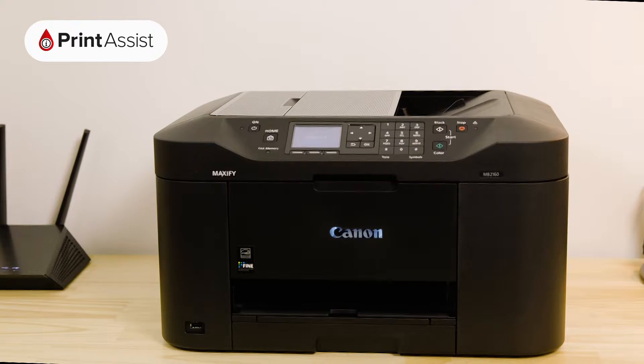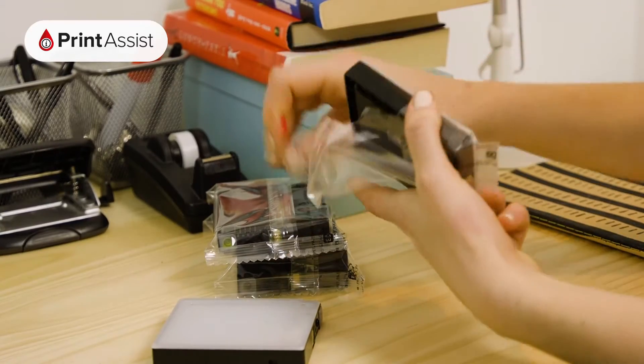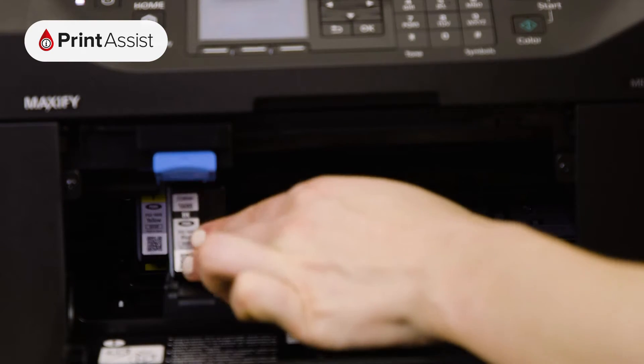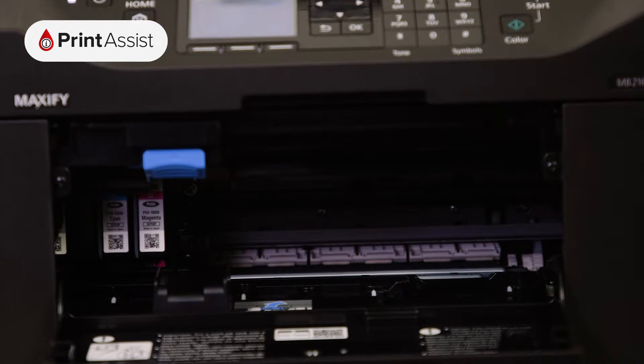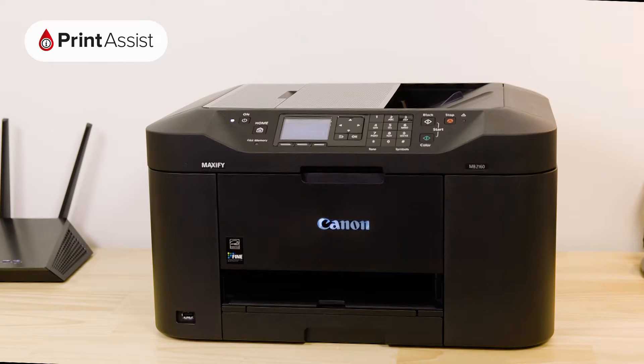Now it's time to put the ink tanks into the printer. Open the cover like so. In no particular order, you can remove the ink tanks from their wrappers and place them into their corresponding slots. Each ink tank will fit into place with a discernible click. When you're all done, close up the printer. You'll then hear the printer making a few noises while it gets ready for action.